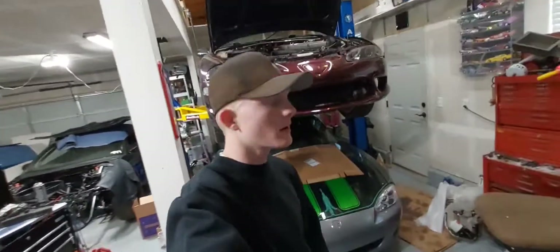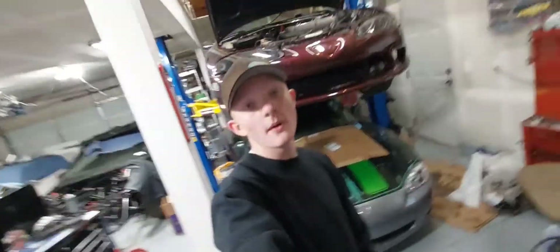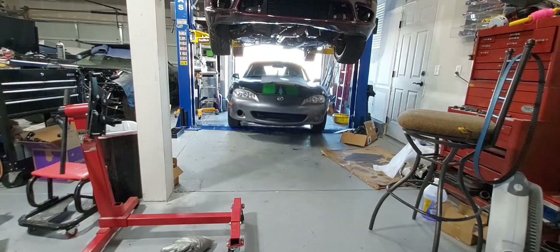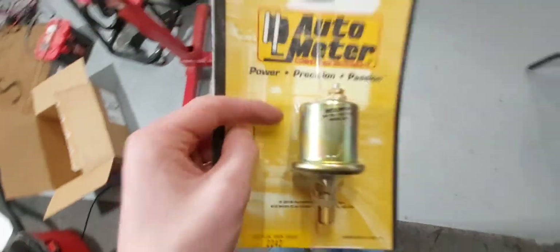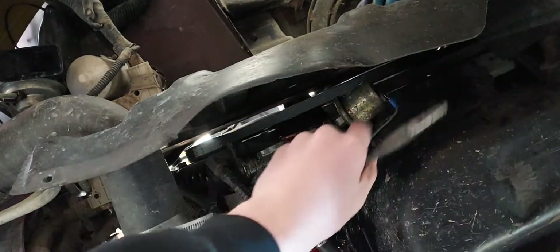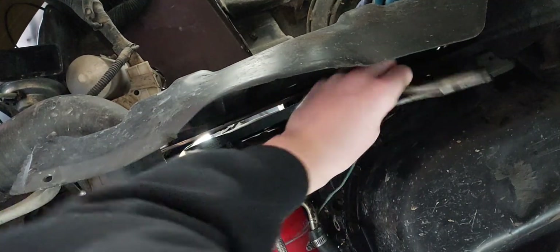Alright, let's get to installing some legit mods. We got to get the Miata out because it freaking sucks. Let's install this thing — that's what we're replacing with this.